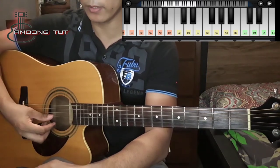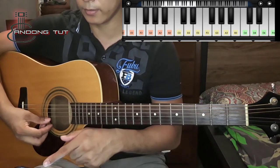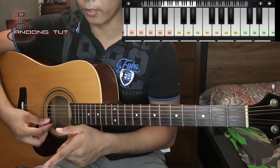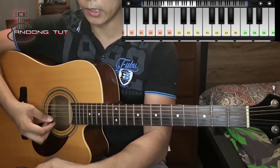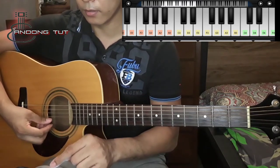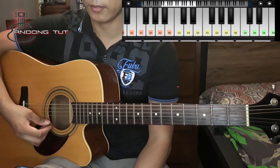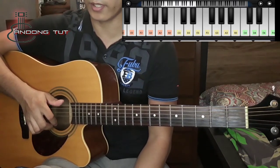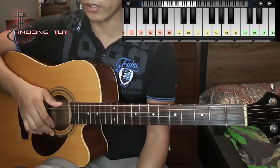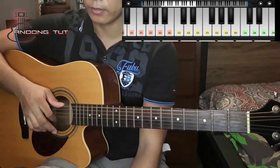And then yung D naman, dun tayo sa D3. And then yung G naman, dun tayo sa G3 — yan yung G natin. And then yung B is sa B3. And then yung last string natin ay yung E — dun tayo sa E4. So yan, katunog na katunog.